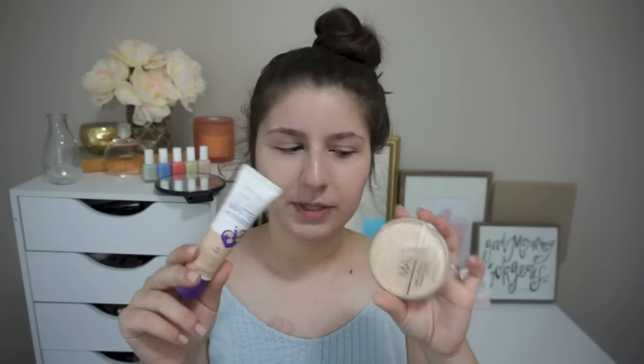So this I've tried before — the Stay Matte powder. I used to use this as a staple, but I have not tried the Stay Matte Liquid Mousse foundation yet. I was going to do the foundation and the powder, but they were out of the primer, so we're just going to do it like this.